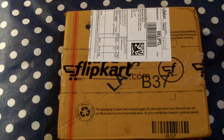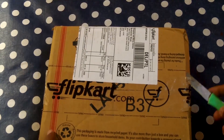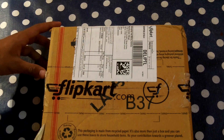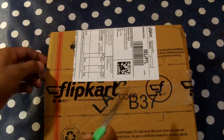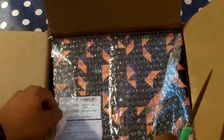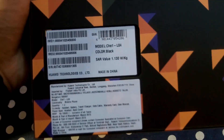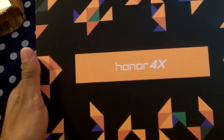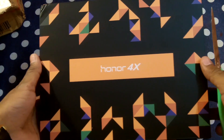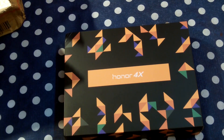Hello friends, we have here the Honor 4X by Huawei and this is from Flipkart. I am going to unpack this. From the back side, we have this Honor limited edition — I need to check whether it is a limited version or limited edition.